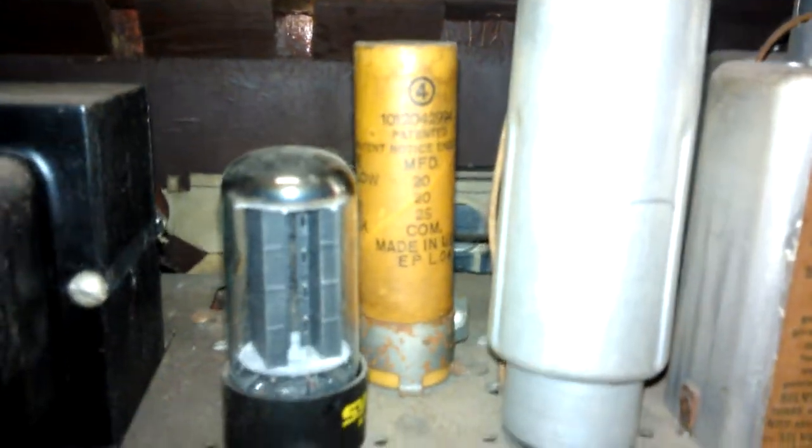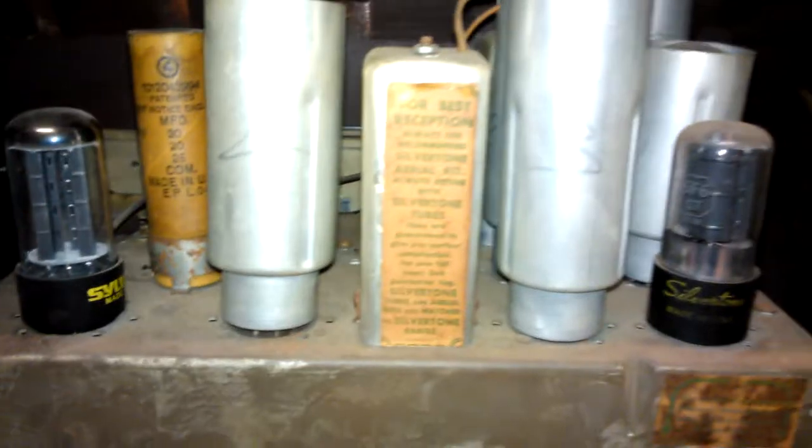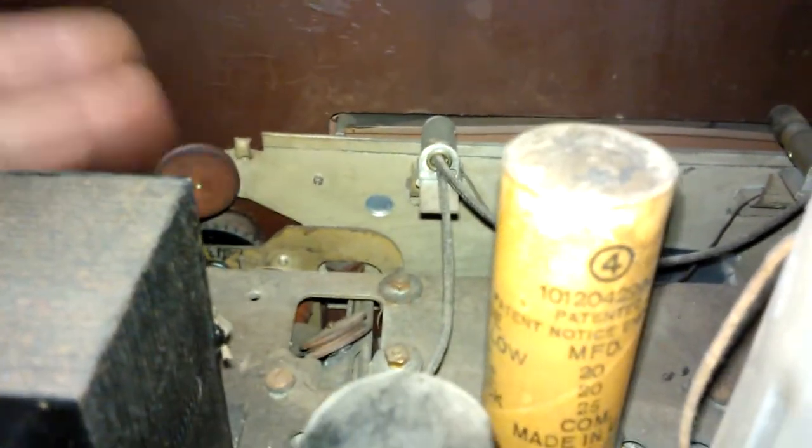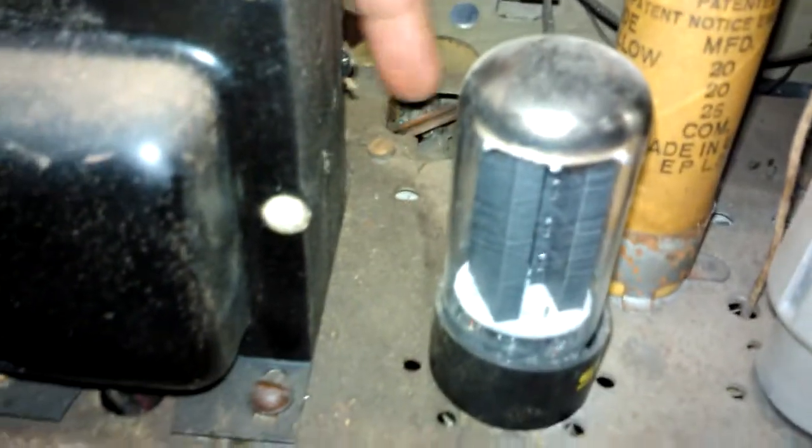It has a can with three electrolytics right on top — a cardboard can on top. It's something I haven't seen in the 2020 and 2025 types; I've got all of them in my stock. It's got some other tubes there, and in the back you can see one dial light bulb is gone. The dial string here is also missing, though the one going down the side for the tuner is still attached.